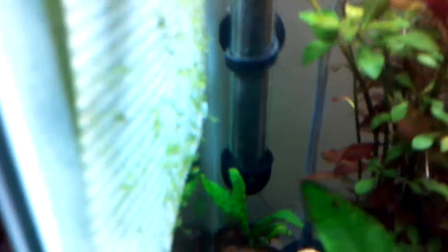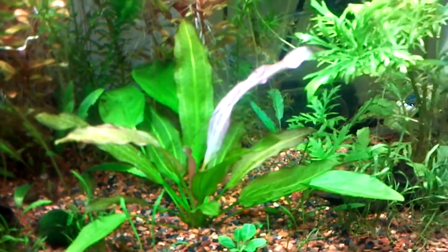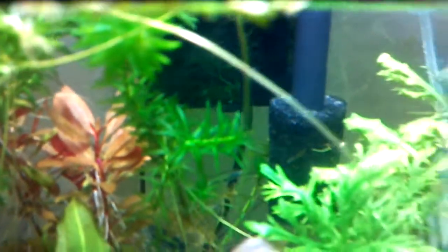I've got a Mosswall trying to grow through here, Java Fern, I can't remember the name of this — Fizz Den, something like that — Amazon Sword, and Anacris, but I might have to cut it out soon because it's like taking over the whole top of the aquarium.